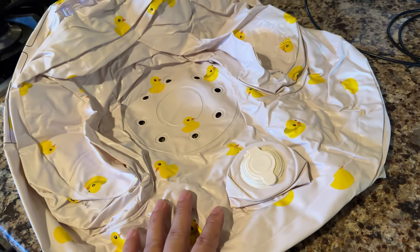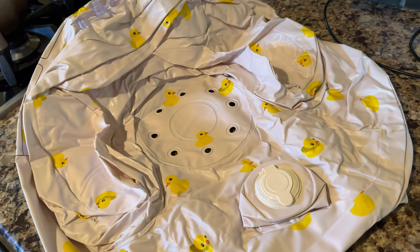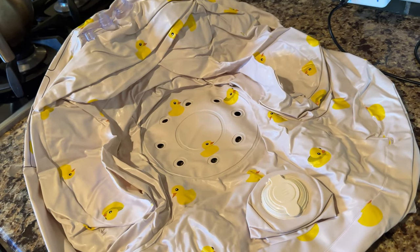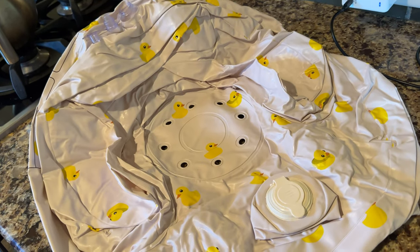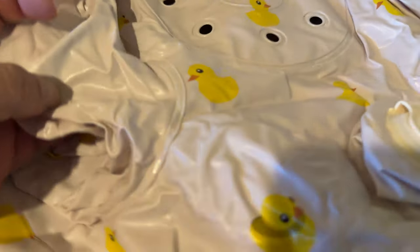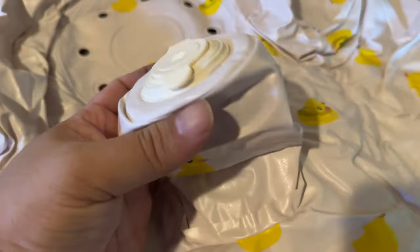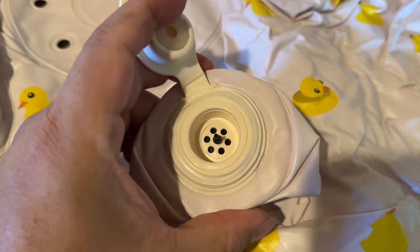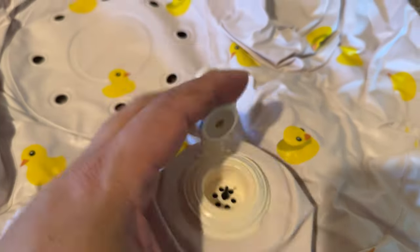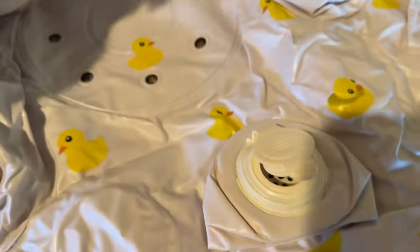One thing I'm a little skeptical about is that it says it's for three, six, nine, or 12-month-olds. That's a pretty big range and a lot of different sizes of babies, so I wonder if that's going to work. They also come with different patterns — this one is a tan with a duck pattern. It looks like this piece up here is what will hold the baby in place at their crotch, and there's an inflatable nozzle here. Maybe this is the release, and the back is for blowing it up, so I'll find out.